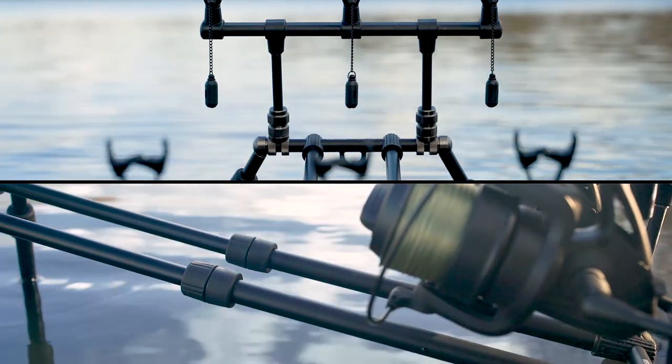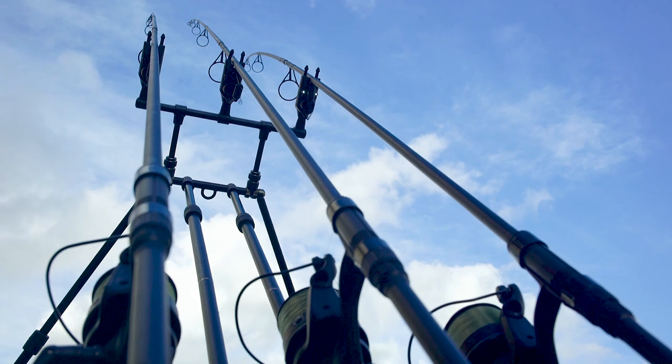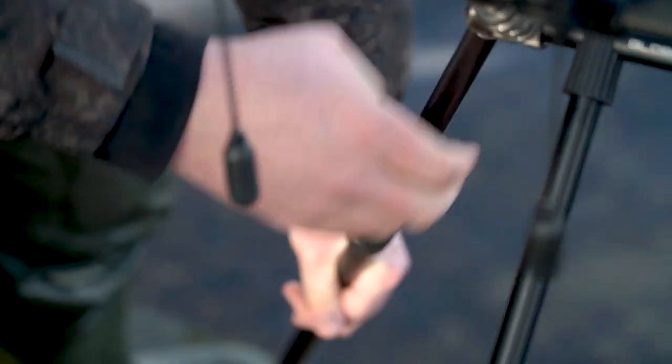A twin extending main bar and goalpost style removable buzzer bars keeps your rod secure and stable, eliminating twisting from violent takes. Compression twist lock cams ensure the Globetrotter stays firmly rooted once assembled.